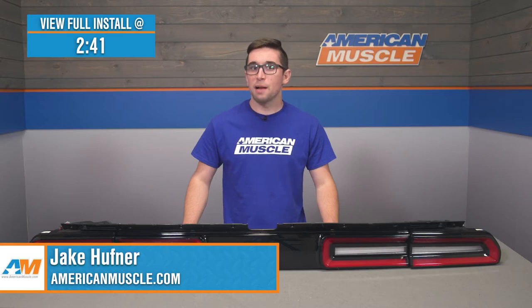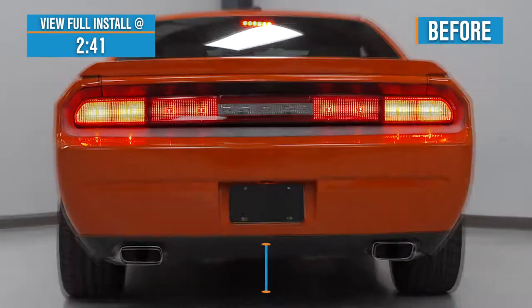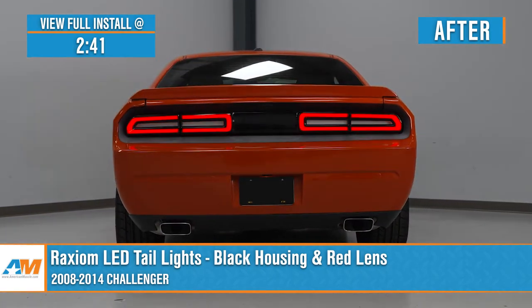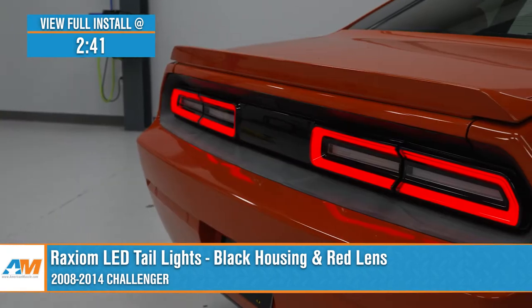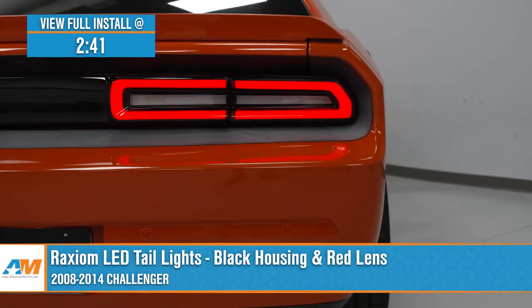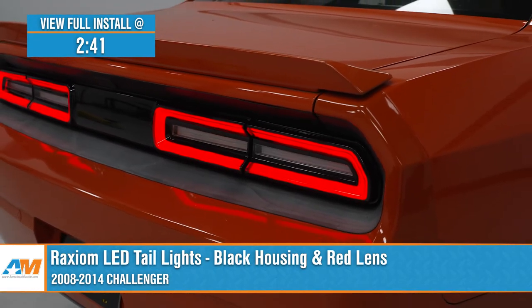Jake here for American Muscle, and today I'm taking a look at the Raxiom LED taillights with the black housing and red lenses for 2008 to 2014 Challengers. The Challenger's signature rear light bar has been a fixture of the automotive landscape for some time, but if you're looking for a way to modernize and change up that rear fascia, then these taillights by Raxiom are going to appeal to you.